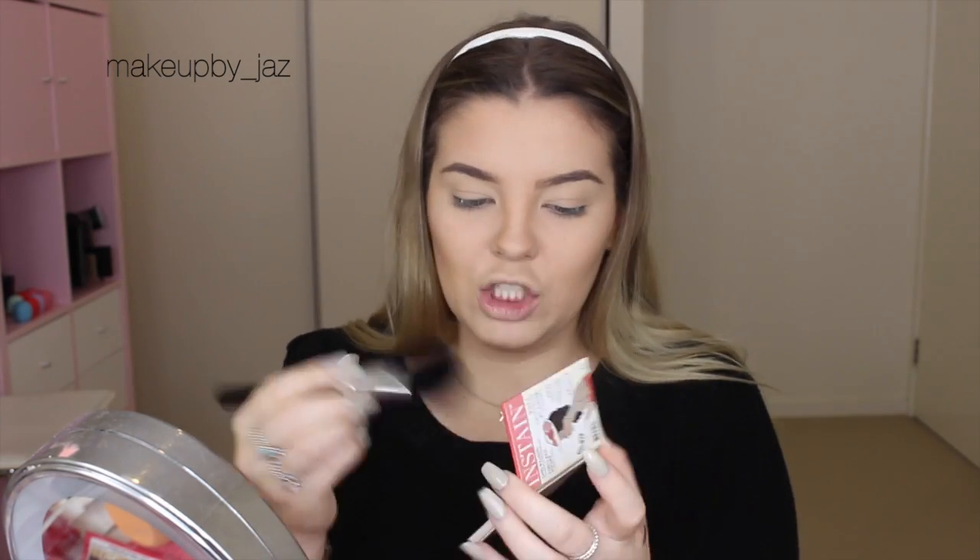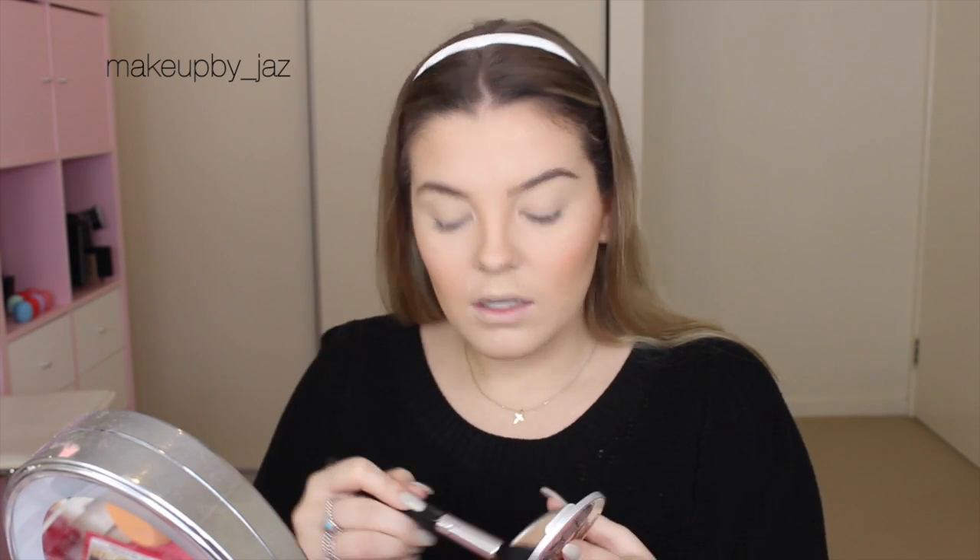So for blush, I'm going to use the Balm Swiss Dot Blush. This is a Jessup brush — it is a powder/blush brush. So I'm going to take a bit on that. She was actually wearing quite a lot, so I'm going to put more on. That looks a bit too much. And for highlight, I'm just going to use my Mary Lou Luminizer by the Balm, and I'll use my Jessup tapered highlighter brush. I'm just going to pop that on the highest points of my cheekbones.